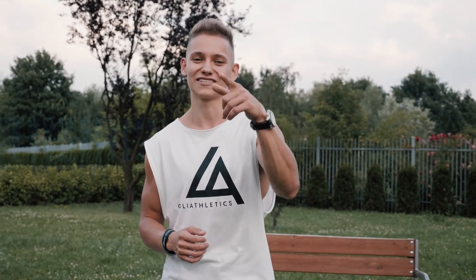Hello everyone, Darek Wojc from Kali Athletics here. Today I'll be showing you my top three exercises that will lead you to superhuman core strength. So let's get it started.